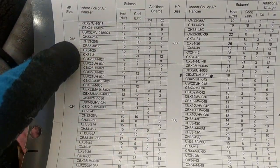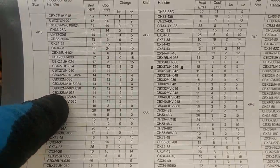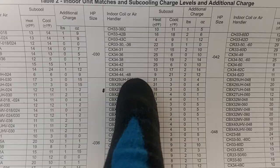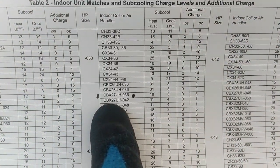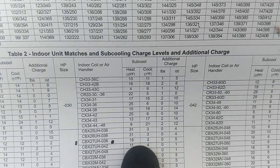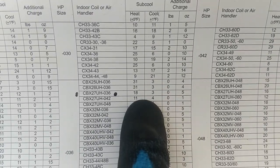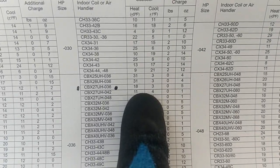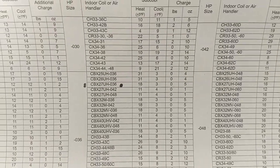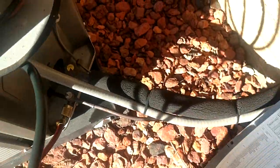You can see that you just pick your tonnage of unit, then you match it up with your indoor blower. We are running a three-ton unit with a CBX27, and you see right here on the left the number is for heat, on the right it's for cool. Look at the difference — heat is 18 degrees and cool is three.